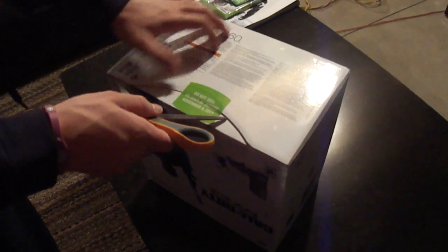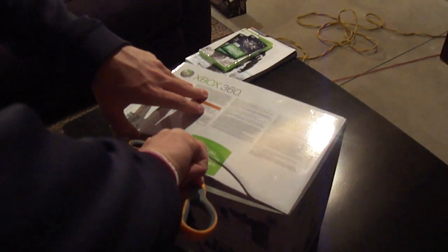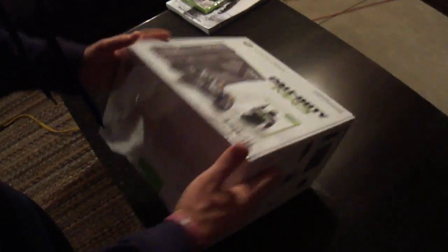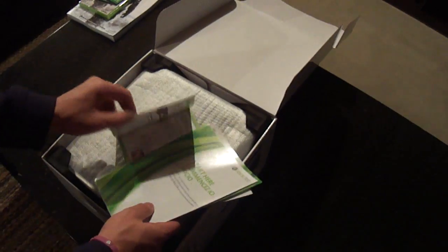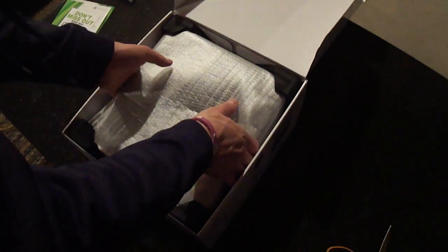So we're just going to slice that open right there. There we go. Here it is — start here, packaging information about the Xbox. Some other stuff like that. Here is the Xbox.